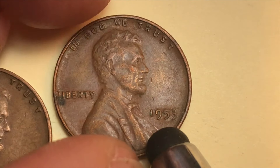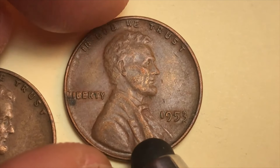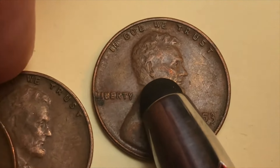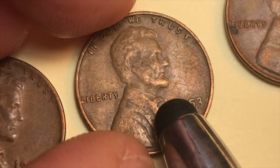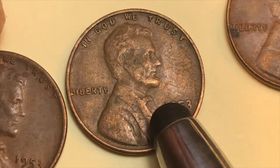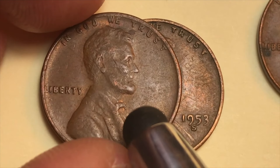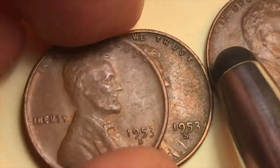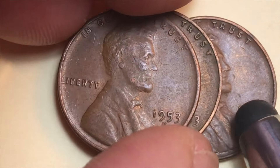Philadelphia coins have no mint mark — that's how we identify them. In an MS 67 red grade, a Philadelphia 1953 penny sold for $14,000 in 2014. If you can get the San Francisco mint in MS 67 red, that sold for $3,000 to $4,000 in 2014 and is probably worth more now. The Denver mint in MS 67 red sold for $7,500 in 2007.